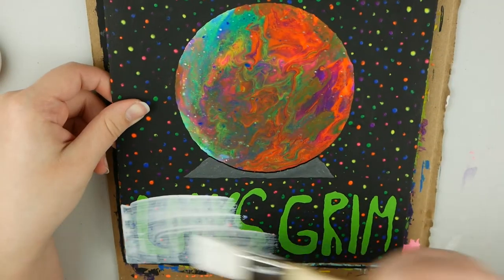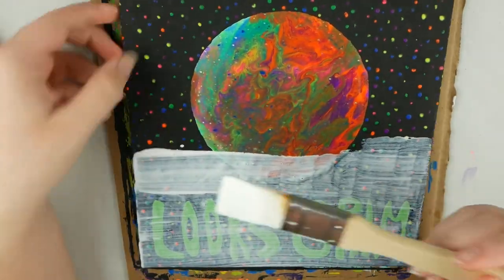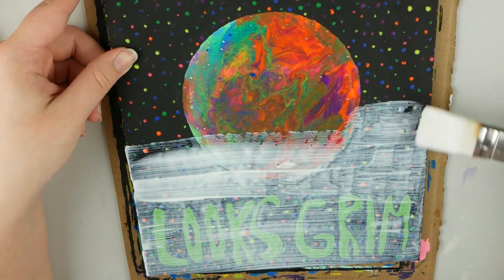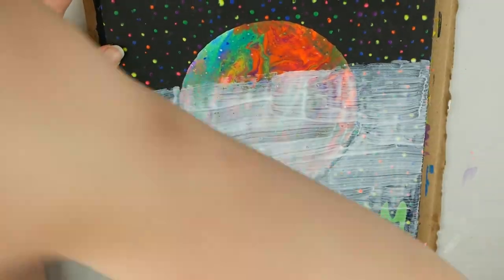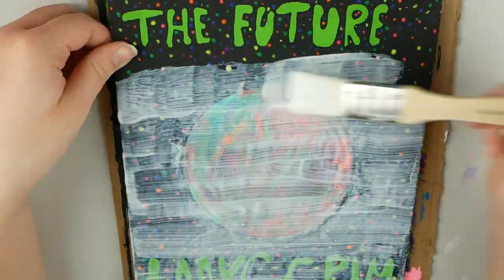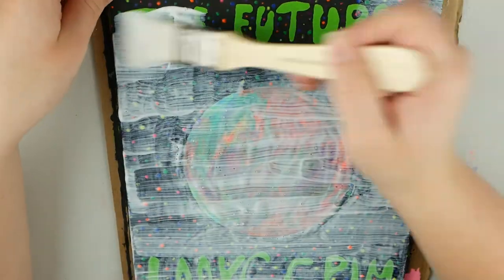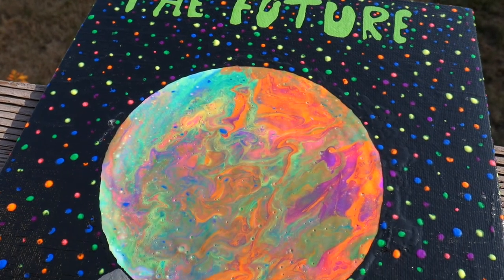Then I just used some Mod Podge to seal it all in. I'm honestly not a big fan of using Mod Podge for this — it's just all I have — but I would recommend using some sort of spray sealant if you can get your hands on that. The last step is to just finish off your painting with whatever final coat you usually use, and that is it for this painting.